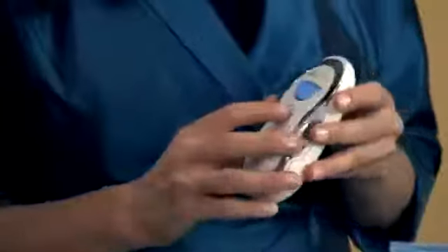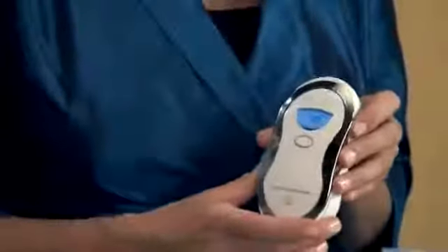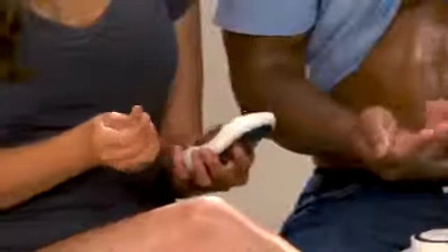Next, we'll turn on the instrument. Simply press the on-off button once for the screen to illuminate, ensuring that your hand is not touching the conductive surface. This is a five-minute treatment, so you'll see the five appear below the Agelok rings next to the clock icon. Moisten the hand that will be holding the spa, and make sure that your fingers are in full contact with the chrome panels on the side.